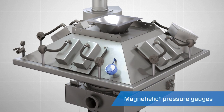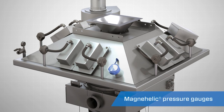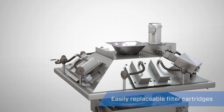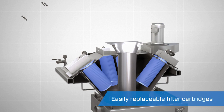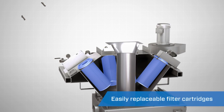Engineered to be maintenance-friendly, clearly visible magnehelic pressure gauges indicate when it is time to change the filters. The pleated polyester filter cartridges are accessible from the outside of the system and easy to replace, keeping downtime to a minimum.